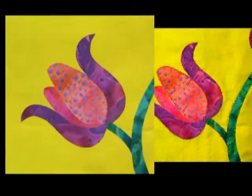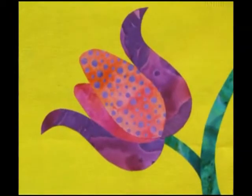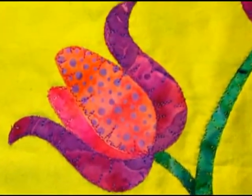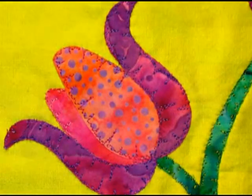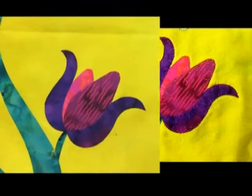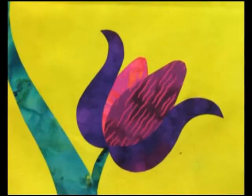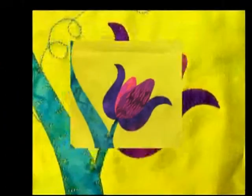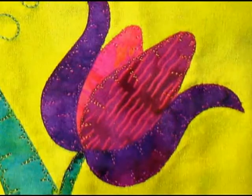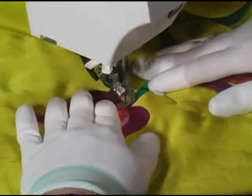If you look at a before-and-after photo of a tulip, you can really begin to appreciate just how much thread work has added to this piece. It's almost as if we've added some colorful shadows or highlights — and we have, all through the use of different colors of thread. You know that expression 'gray is the new black'? Well, thread is the new fabric.